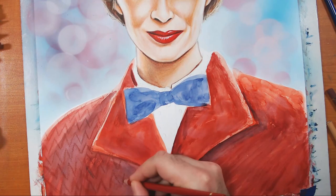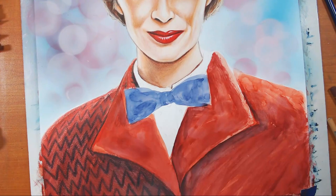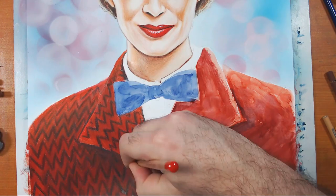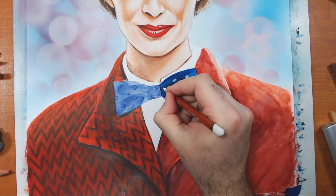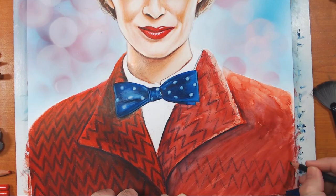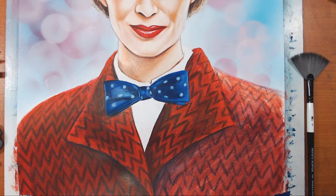Now I'm using my Polychromos to start blocking in the details — bringing in all those ridges in the jacket, going back and forth paying attention to texture and value, not going too heavy. I can always darken an area; it's harder to lighten once you've gone dark. Going back and forth with odorless mineral spirits for blending. I'm really happy with how the bow tie comes out. On the other side I'm trying to capture that wool coat feeling — I want the lines to feel blurry, almost felt-ish.